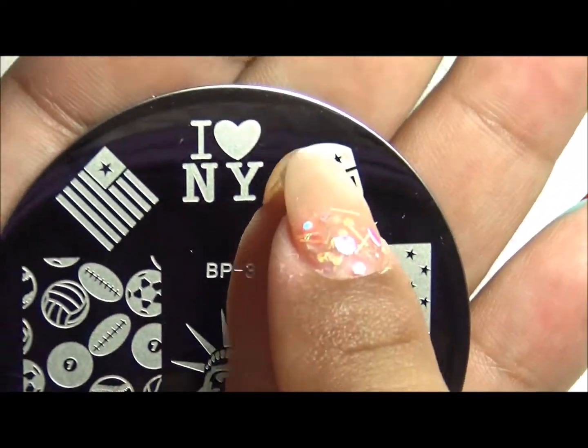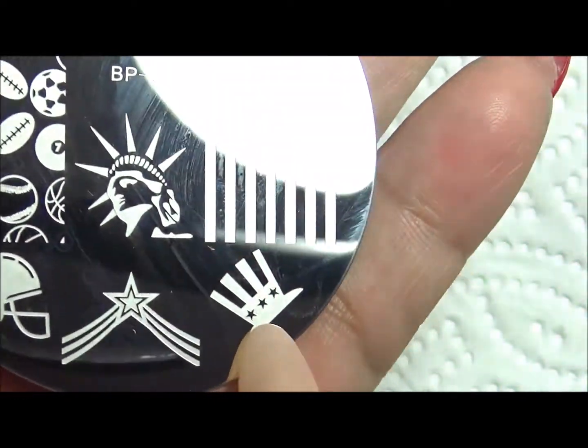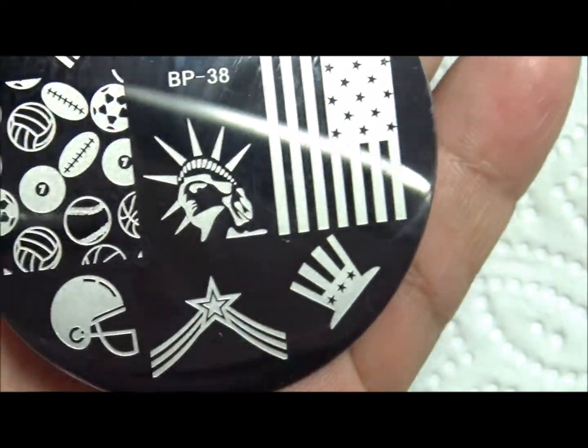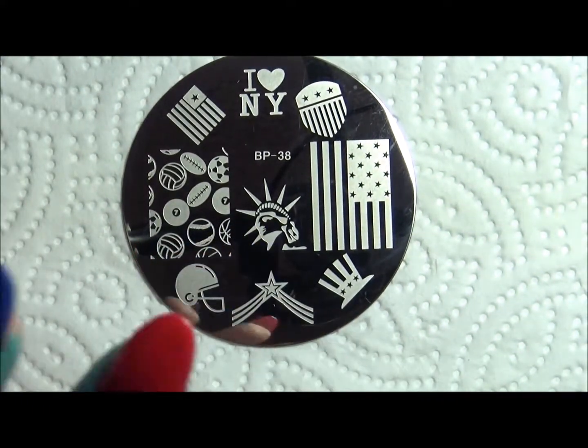It has I Heart New York, this shield, flag, sport balls, the Lady Liberty, another type of flag, a hat like Uncle Sam hats, this little star and a football helmet. So I am going to be using some of these designs to do a Memorial Day set.